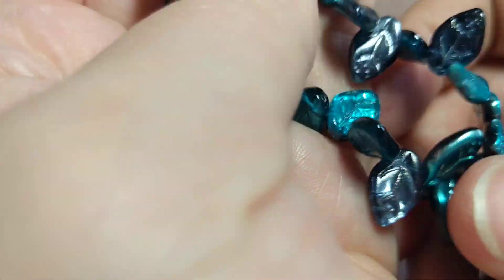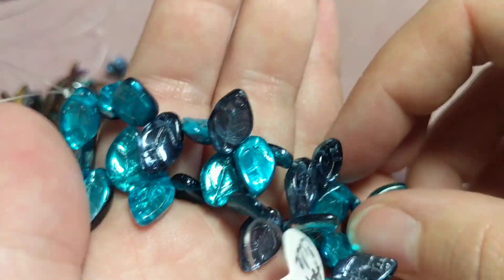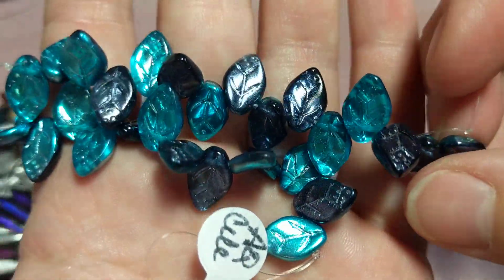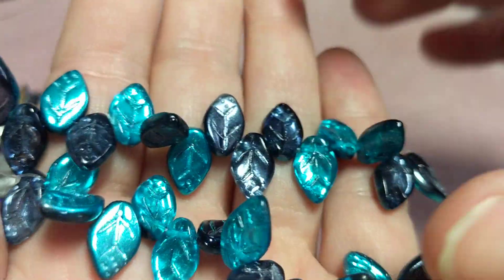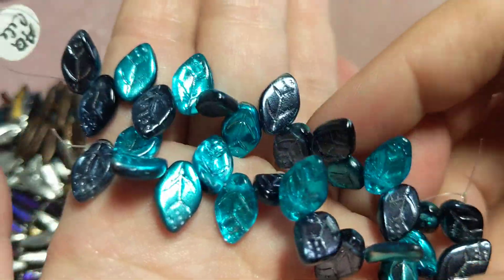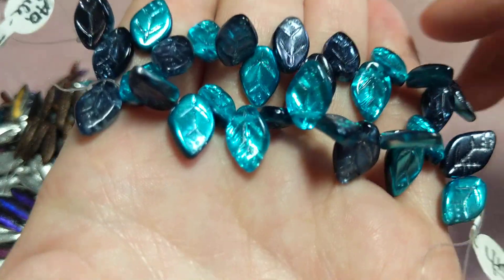Then I got these 7x12mm Czech leaf beads in Laguna Silver Celestial — aren't these stunning? Just gorgeous. I got two strands at $3.10 each.